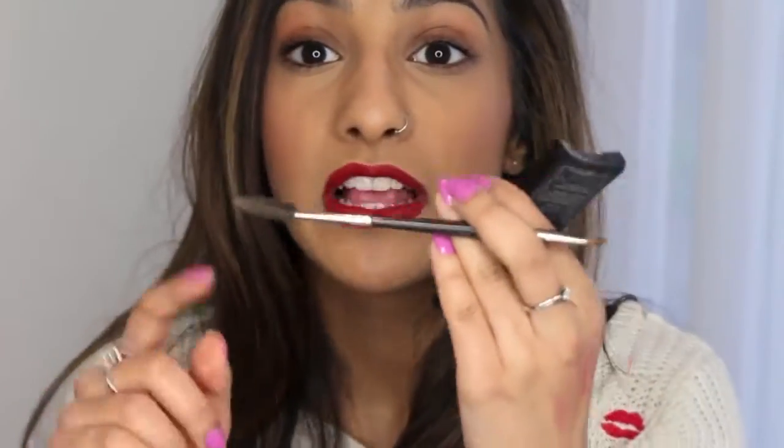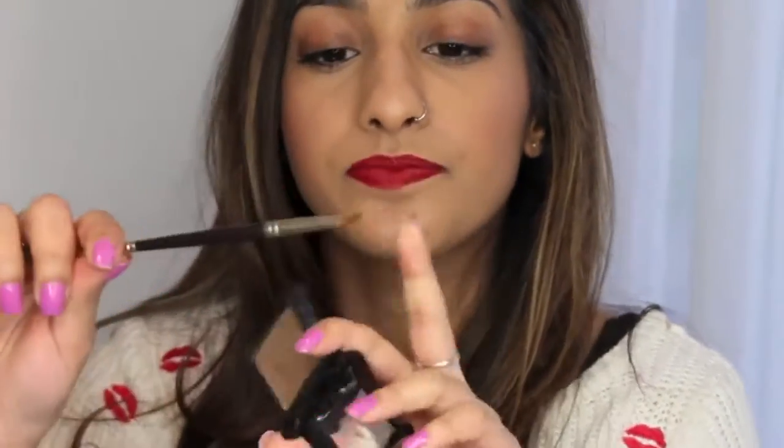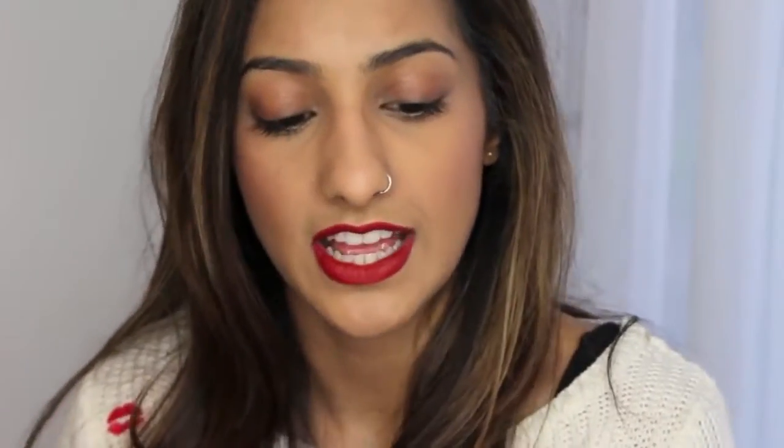I like to use this with an angled brush. I've got a Laura Mercier brow brush — all the writing's rubbed off so I can't even read it — but it's got a spoolie on one end and the angled brush on the other end.